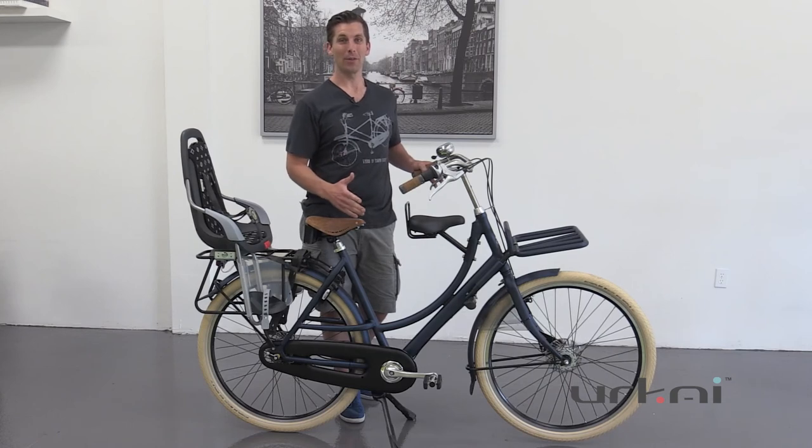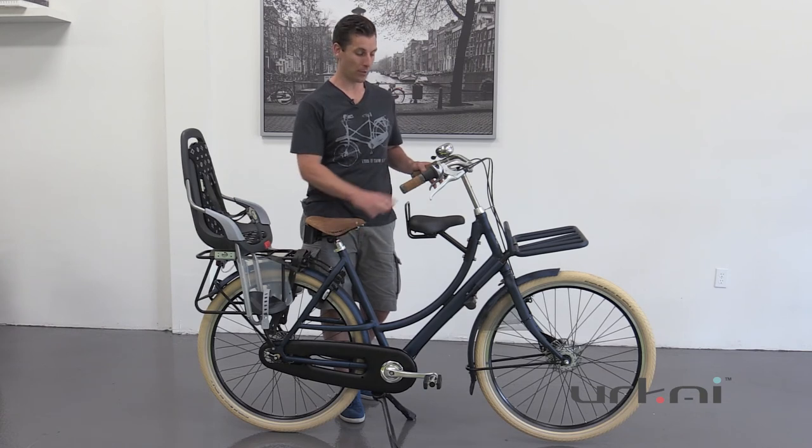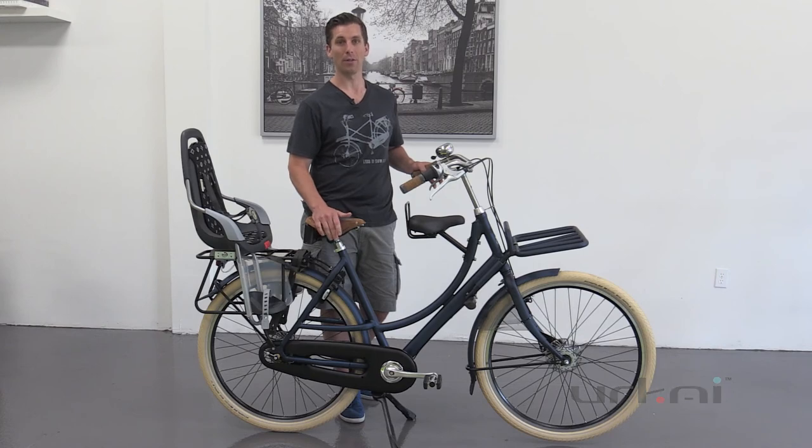Alright, if you have any more questions about these seats — again, these will fit on almost all of our Azor Dutch bikes, there are a couple of models that it doesn't fit, but almost all of them you can do this on our bikes. So if you have any other questions, please call or give us an email or visit our website.